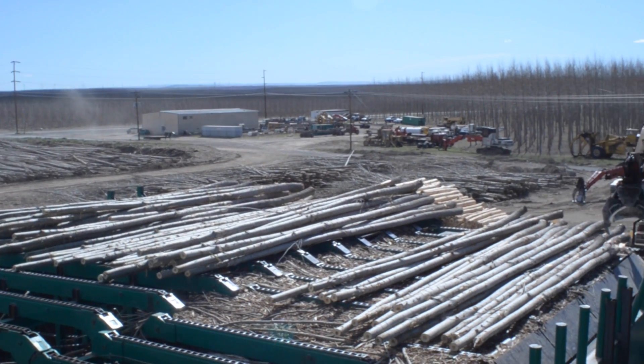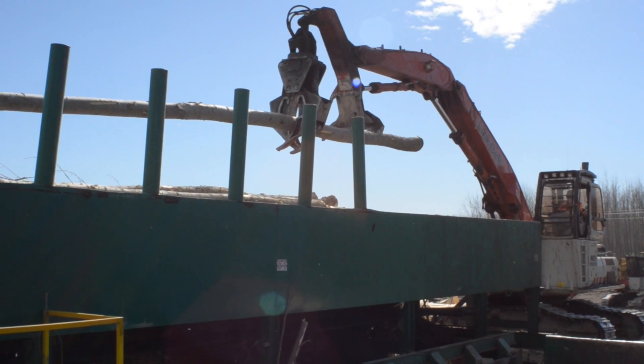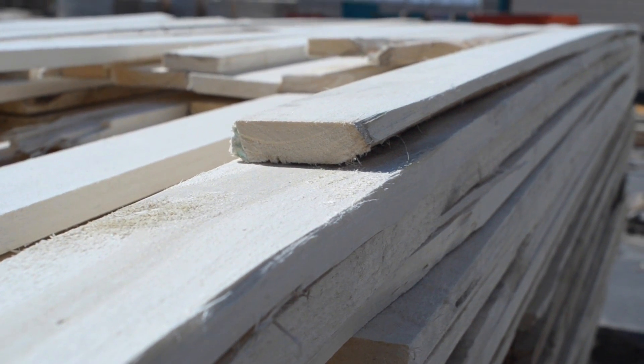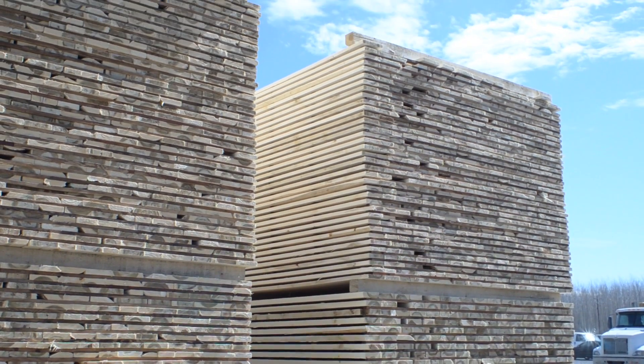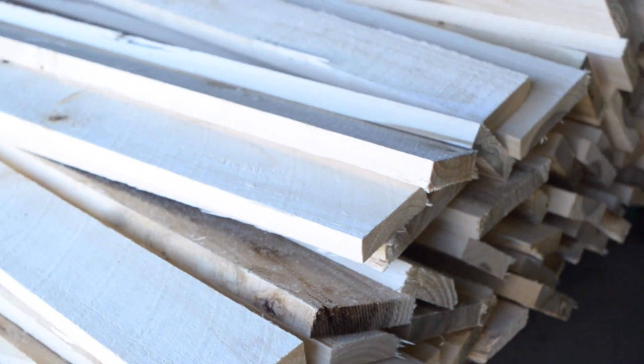We're able to harvest year-round. Some days it's right off the truck, right into the mill. It's a hybrid poplar called Pacific Albus. It's a neat product in the sense that it's a light, very lightweight wood. There's a lot of neat uses for it — window trim, decorative, framing, pallet stock.